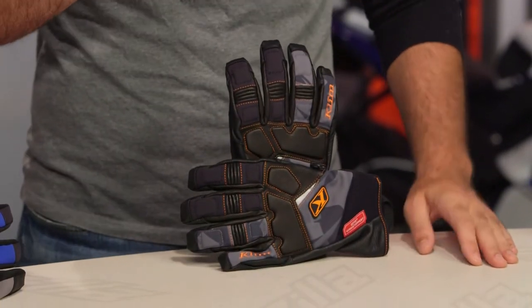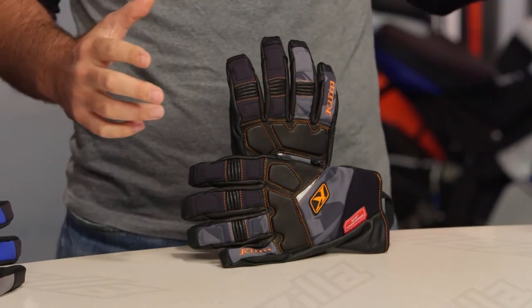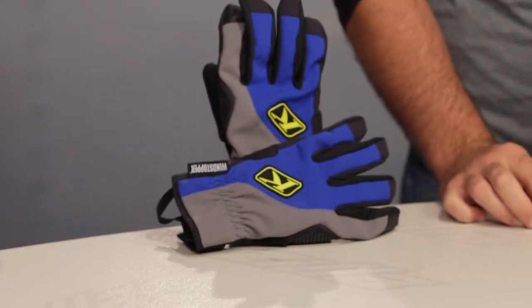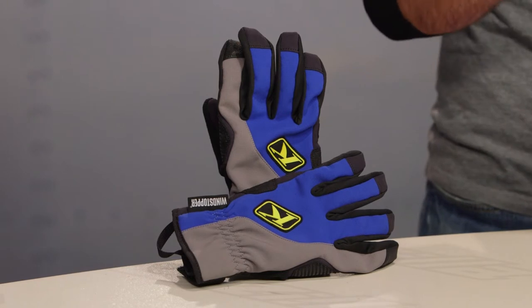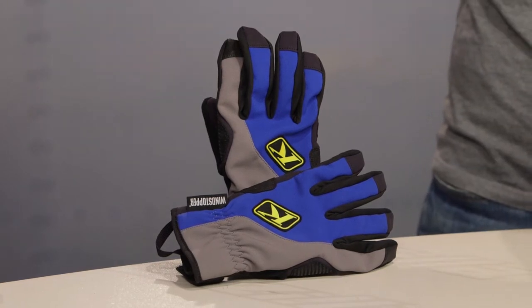One thing to note before we jump in: the fit is going to be the same across the board. Klim uses an American fit, so similar to Icon, I'm in an extra large. In Dainese, Revit, or Alpinestars I'm a 2XL, so I'm bumping down a size with Klim because their gloves are cut a little bit larger.